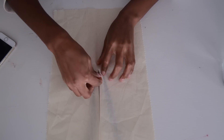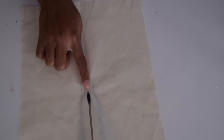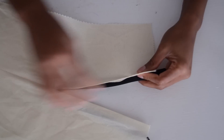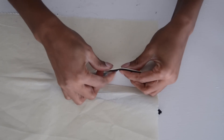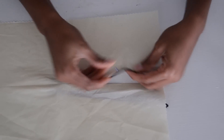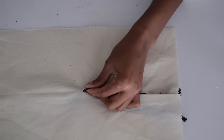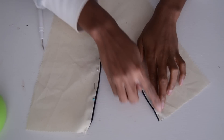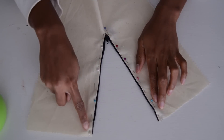Let me zoom in so you can see what I'm doing. After placing the zipper, you're just going to start pinning. After you've pinned your zipper you should have something like this, and then you just want to go ahead and sew it from there to there.